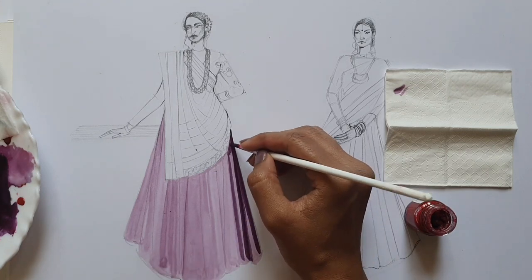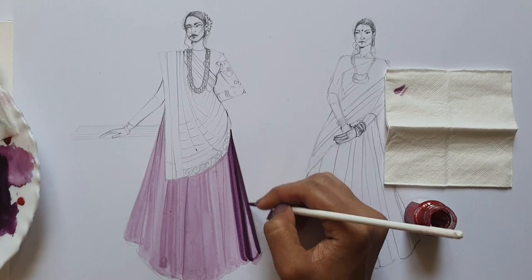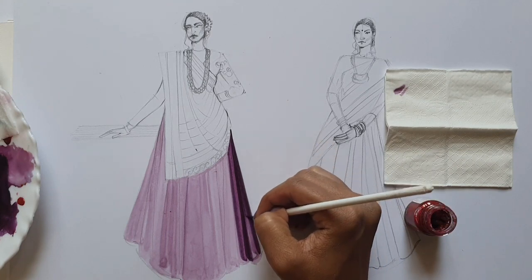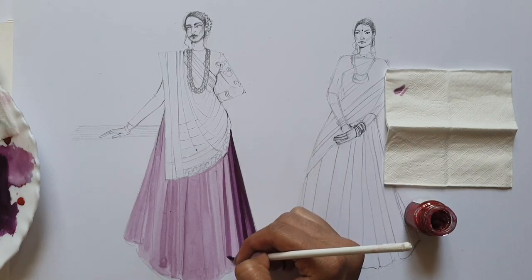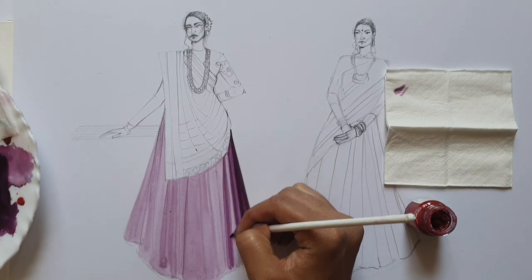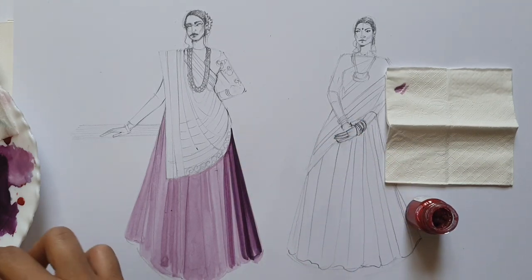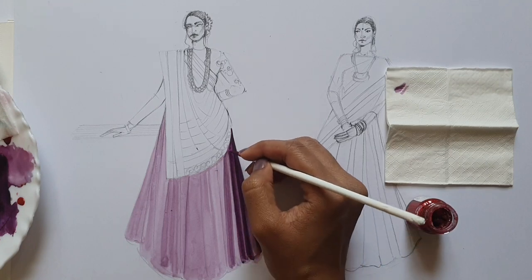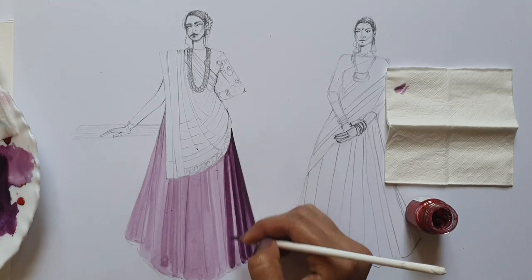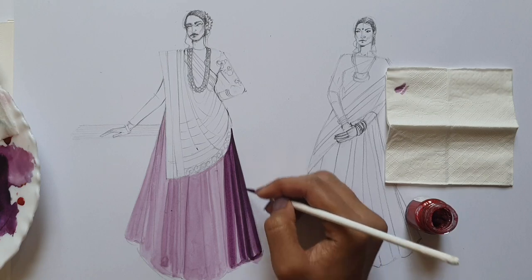There will be a very thin line in between which you can see. It shouldn't be very whitish and it shouldn't be very blackish either. When you are creating a solid fabric such as cotton, cotton doesn't have that much shine as silk or chiffon, so you shouldn't leave the white space or the first base layer as it is. You have to layer it more with different shades so that it gets the softer cotton effect.